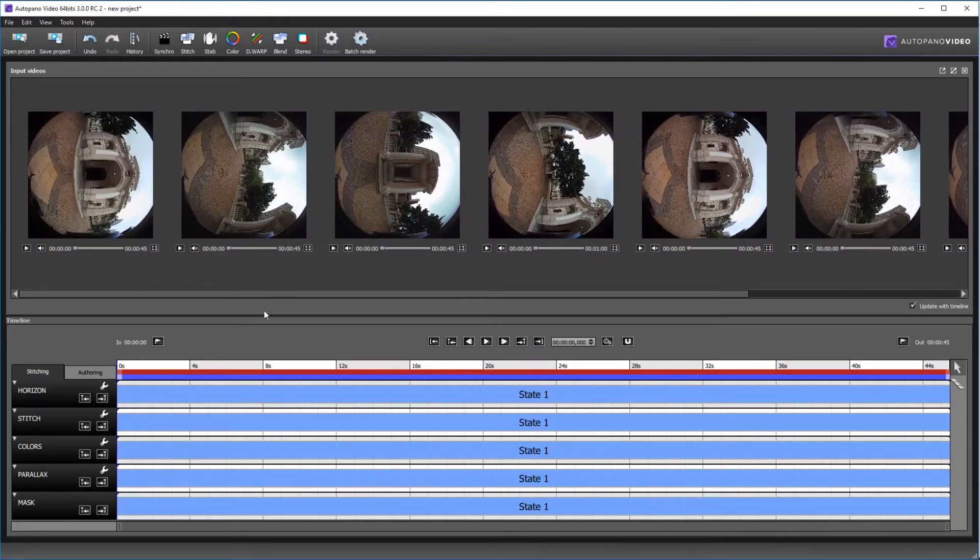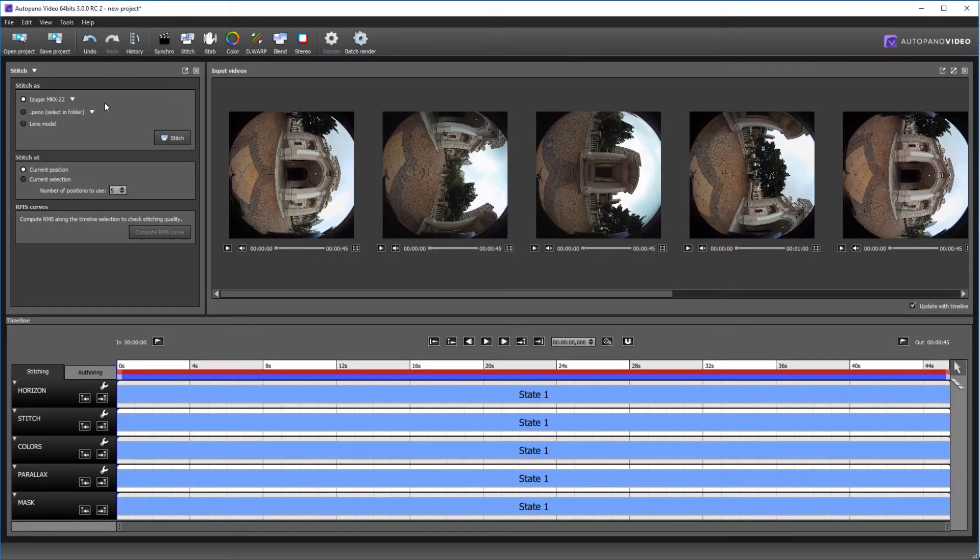You don't have to do everything manually — just click on the Stitch button. If you have the preset installed in your auto panel video, just hit that button and the system will try its best to do the stitching by itself. As we have more than enough overlap, the result should be very nice, as with monoscopic stitching.